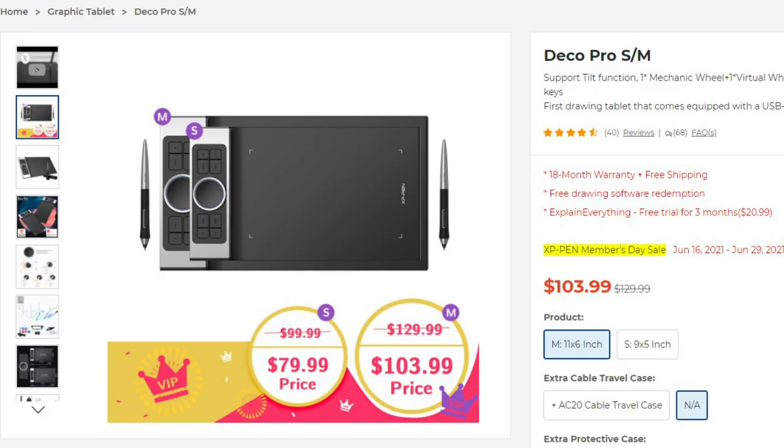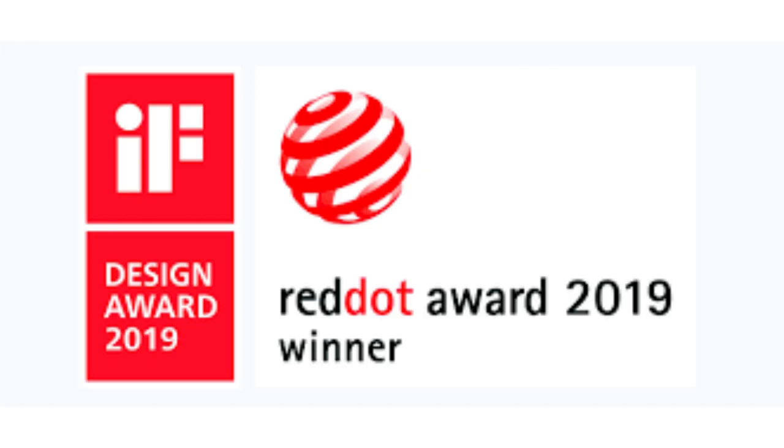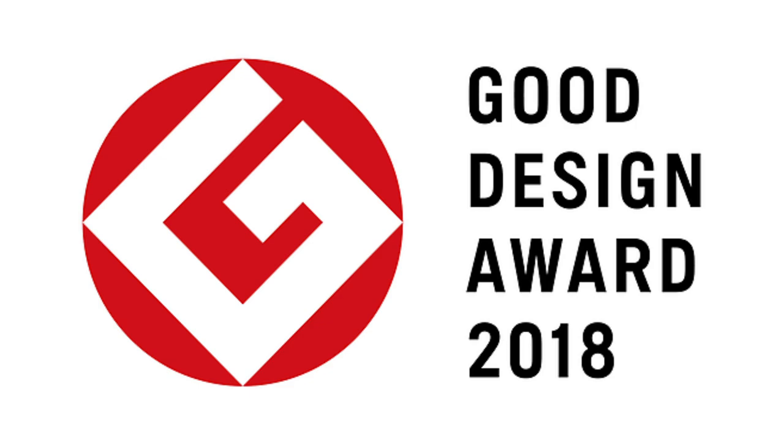The tablet we'll be taking a look at today is known as the Deco Pro Medium Pen Tablet by XP-Pen. This tablet was the winner of the Red Dot Award in 2019 and the Good Design Award in 2018.